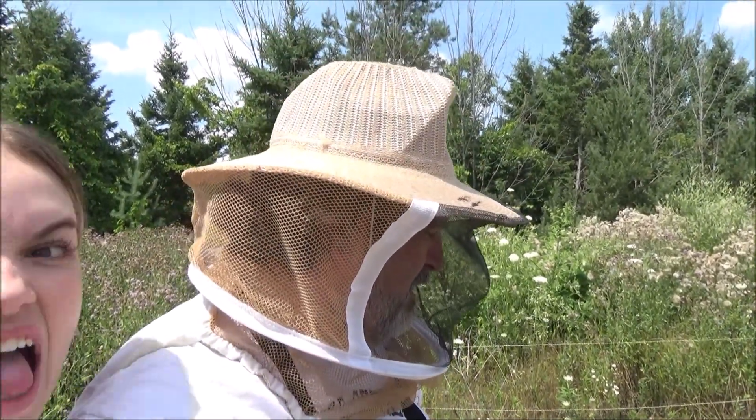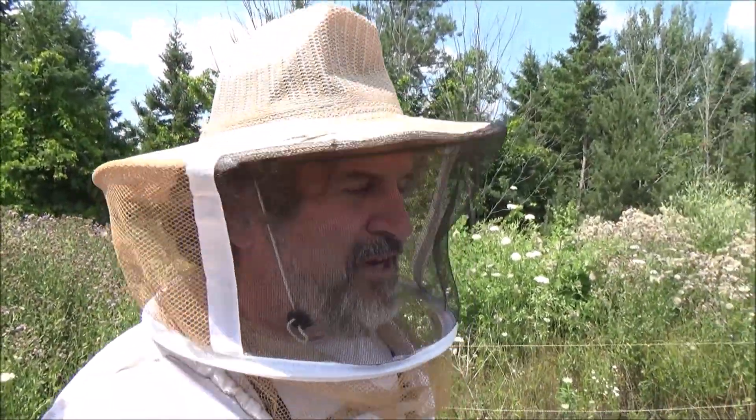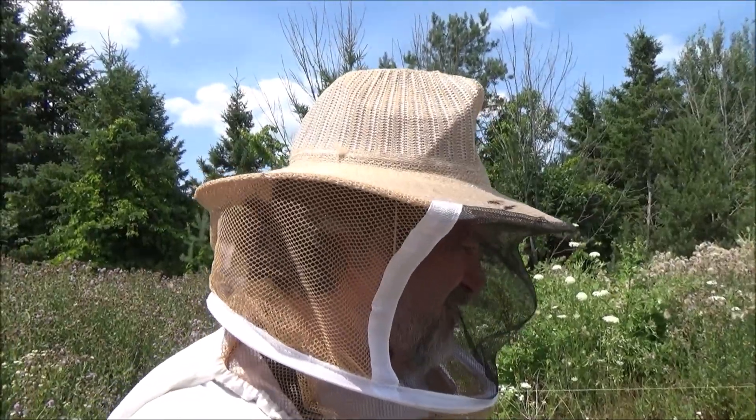Hey, it's Frank from 4D Honey Bee, and I'm here to do the inspection of all the splits. I have a very special assistant with me, the lovely and talented Maddie! Madeline's my second youngest, and she's been here before. She's going to do some filming for me.